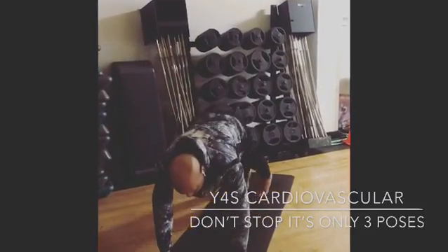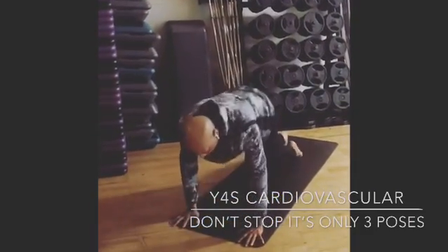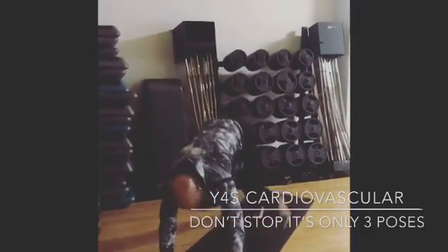I come down, I slowly either A, lay on my belly, or B, maybe I can pull myself up, push through, get the cardio in there.